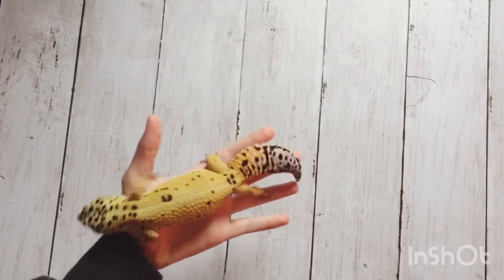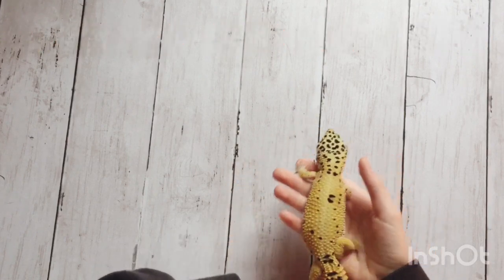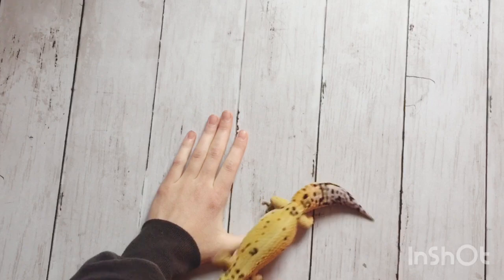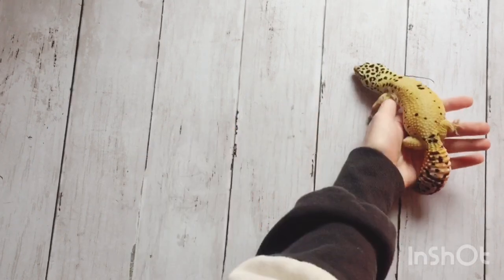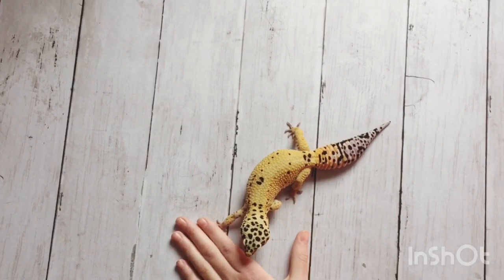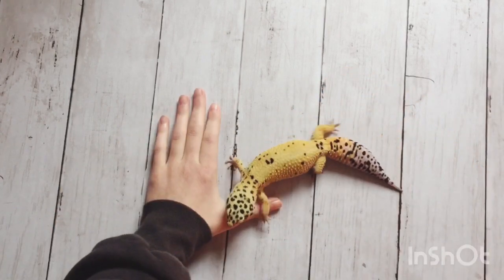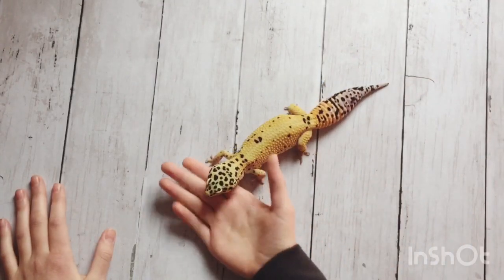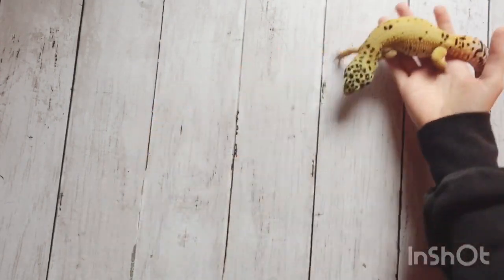As always, we're going to start with the pros. The first pro is that paper towel is cheap and on hand. Most likely you already have paper towel at your house and can just use it for your leopard gecko cage. It's pretty cheap and you don't have to go to a pet store to get it. With a lot of substrates you have to go to a pet store that carries reptile supplies, and it's not the easiest or cheapest stuff to find. With paper towel you can just use it right away.